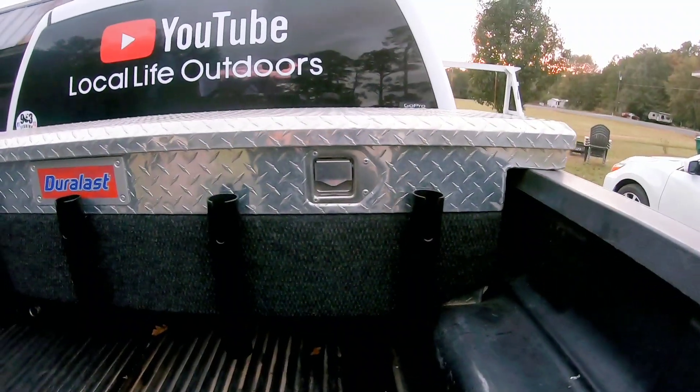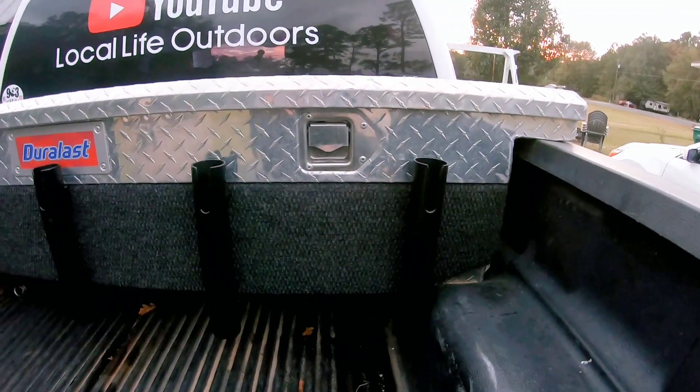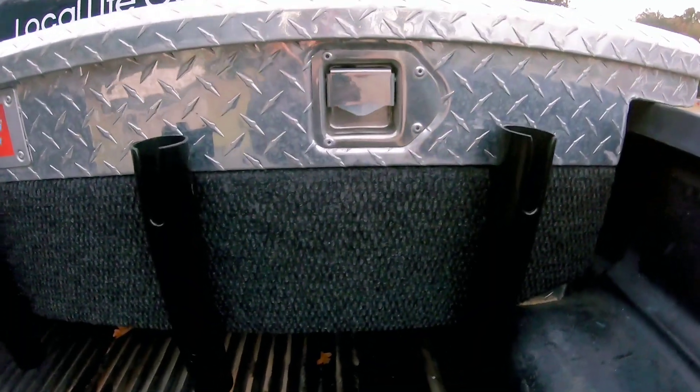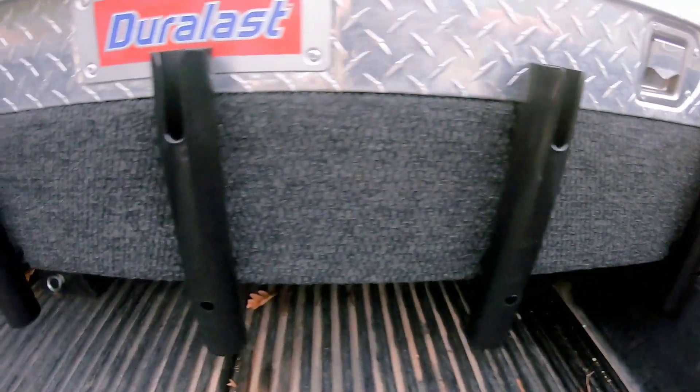Hello everyone, welcome to Local Life Outdoors. I'm going to show the finished progress on the rod holders. I finished them up yesterday and I just want to show everybody how they turned out. This is my finished rod holders that I made, and I attached it to my toolbox.